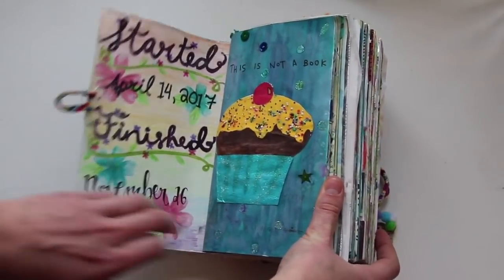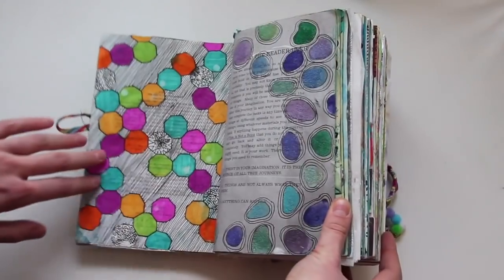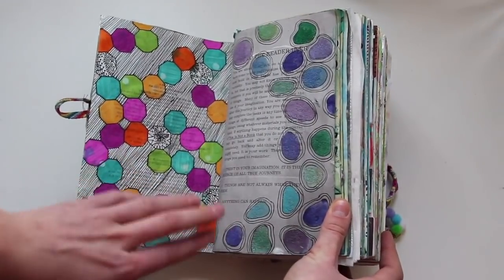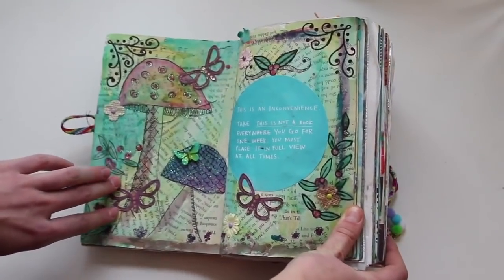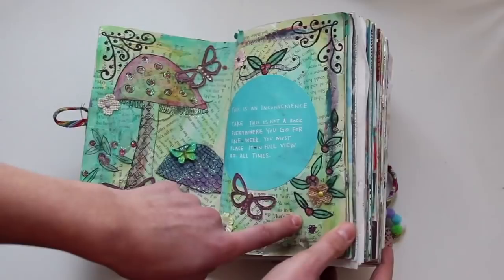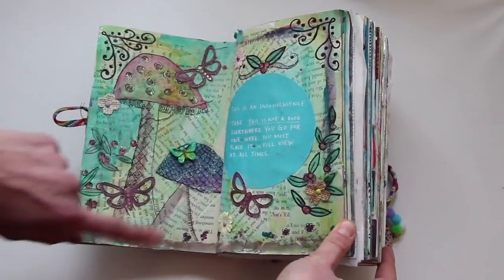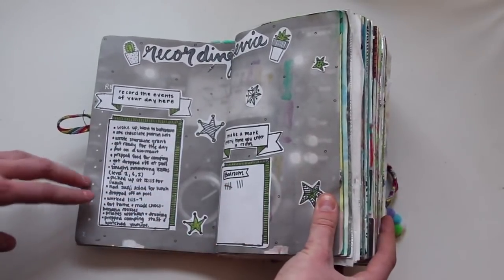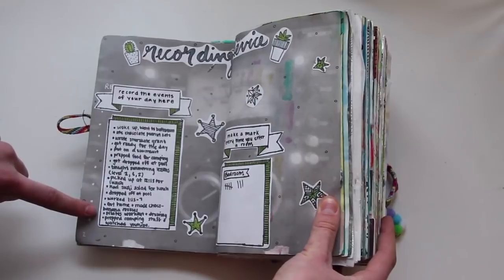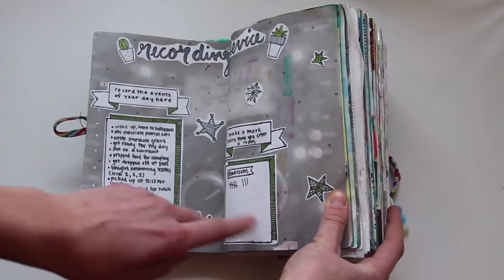So it didn't actually take me that long. I just have this cupcake on this page and some random doodles to fill in the pages. This one says 'This is an inconvenience — take This Is Not a Book everywhere you go for one week.' I tried, and then I decorated this with a cute mushroom picture. This is a recording device, so I recorded the events of my day here and it made a mark every time I entered a specific room.